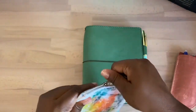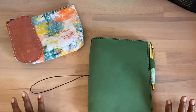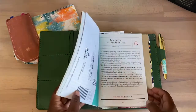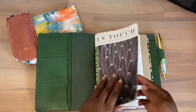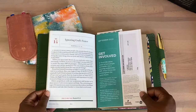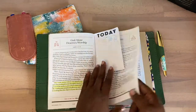Let me show you what I am doing for my devotion in October. For now I have my In Touch study — I'm hoping to get my October one soon. These fit right into my A5 cover, and these devotionals are free through In Touch Ministries. I also use this with my children; we do a devotional in the evenings and this is what we use.